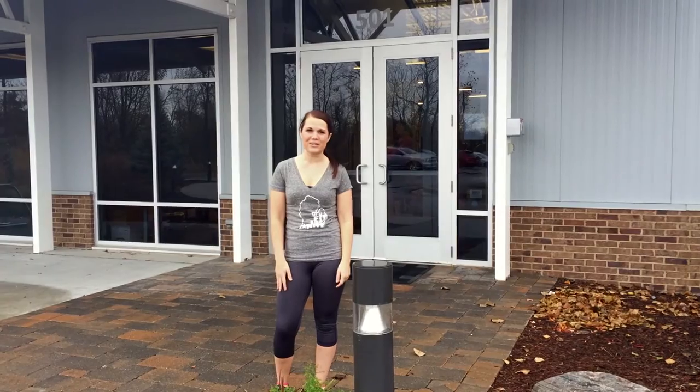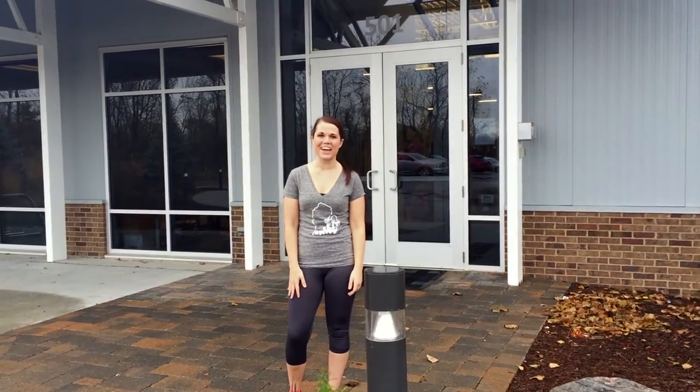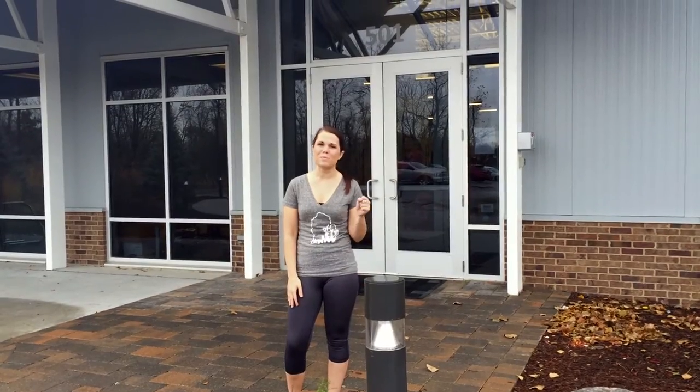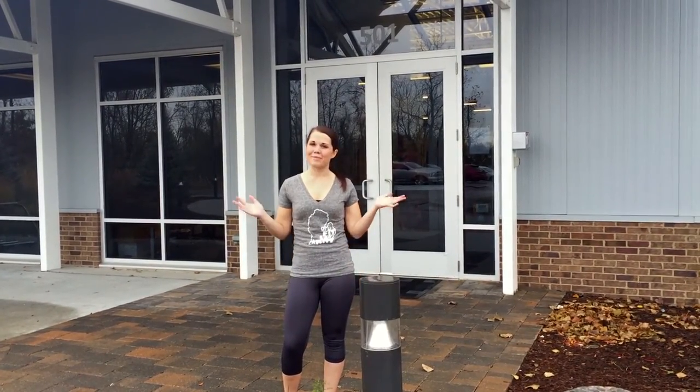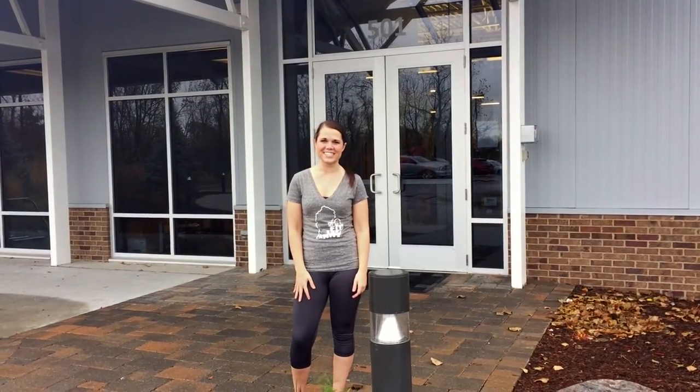Are you ready to give your fitness routine a 360? Hi, I'm Jessica Hines, a member of the Get Fit in the Mint team at Lakeland Health. We want to inspire you to get moving. I'm here today at Renaissance Athletic Club in Benton Harbor to learn more about their Lift 360 Club.